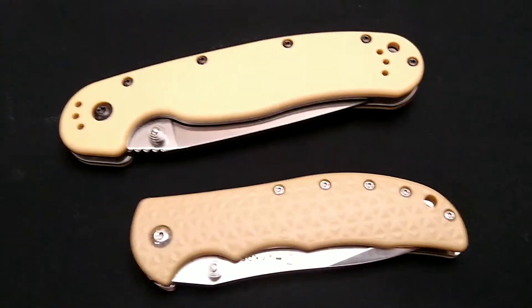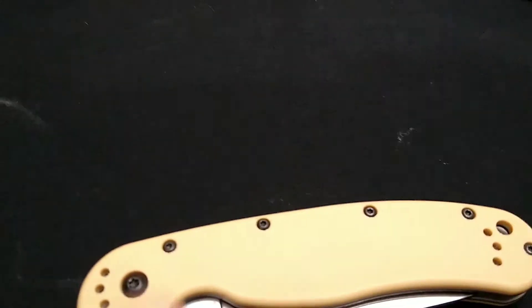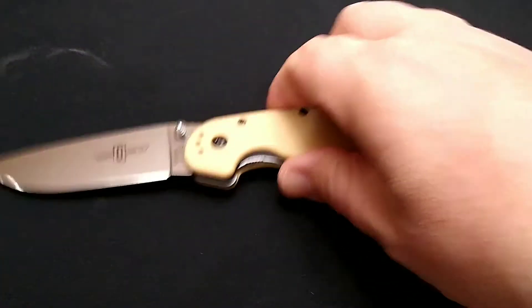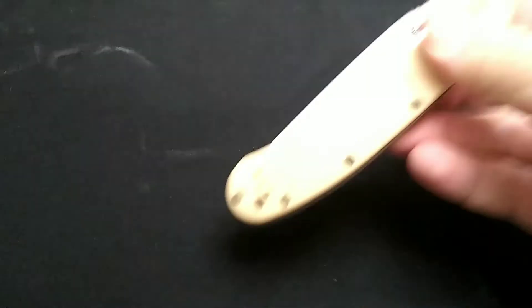Okay, this is knife mod 2. We're going to do the light color and then mix the dark color in with the light and try to get like a real light charcoal on these. What I have here is the infamous Ontario Rat number one in desert tan. I'll probably stain this without taking it apart because it's got washers, a stainless steel blade, and a nylon shell.